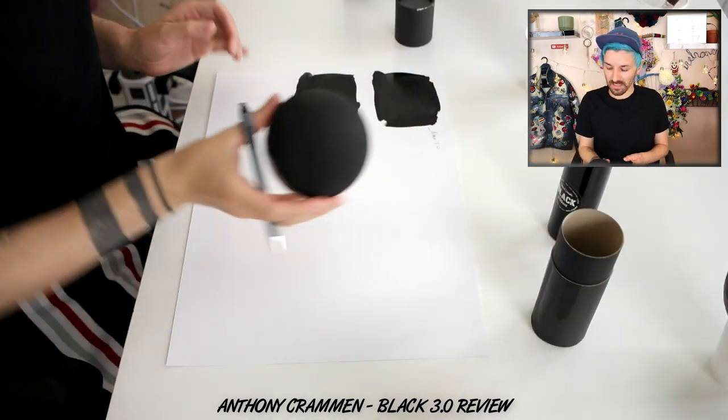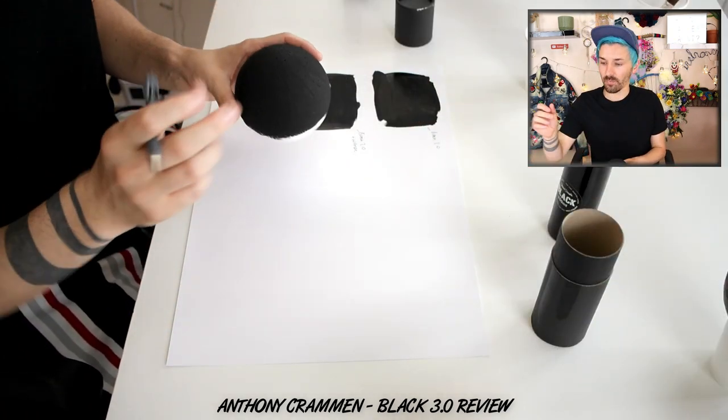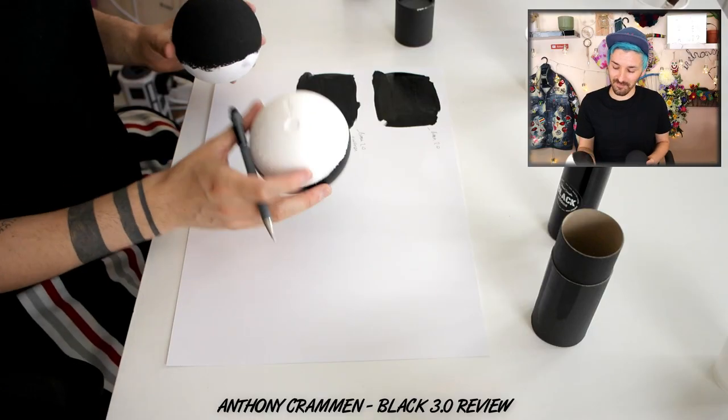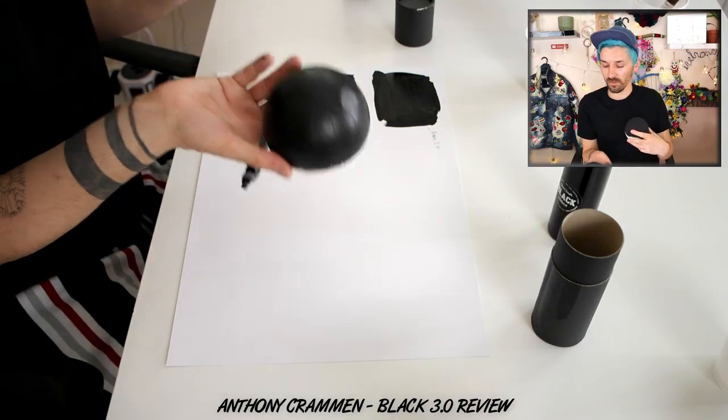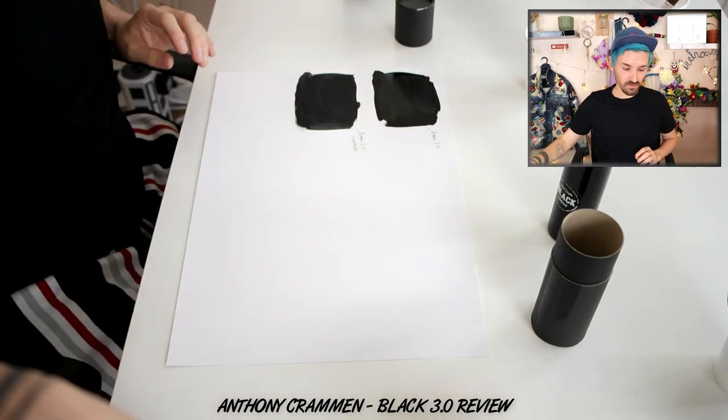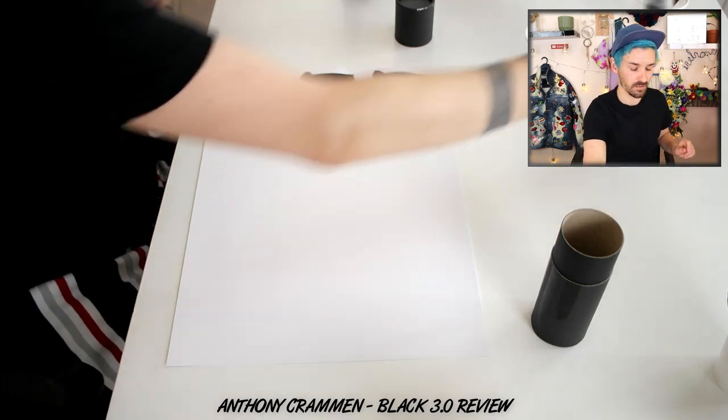I also kept the balls that I painted — that's the Black 2.0. I'm just going to paint on the back of this one; obviously that's the System 3 paint there. So we'll do the swatches of Black 3.0 now — this is exciting! I do have high hopes because the 2.0 was really good.